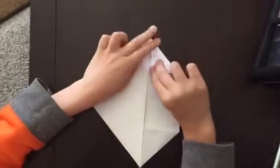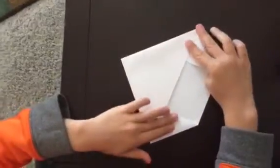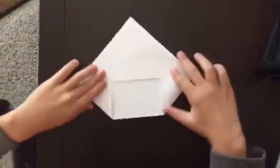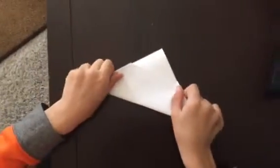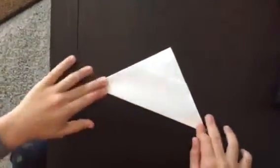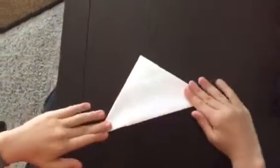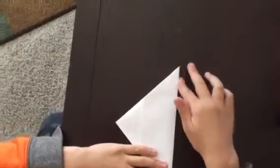When you're done, fold it like this and bring this up like that. Now turn it so this flat end is facing this way.